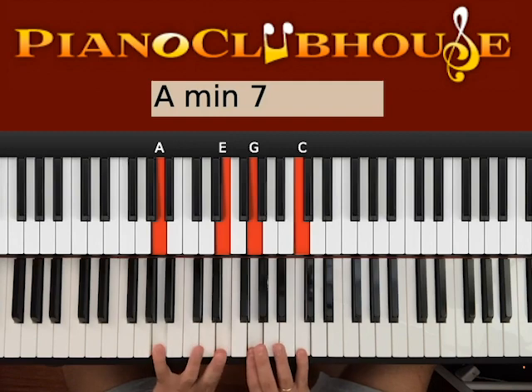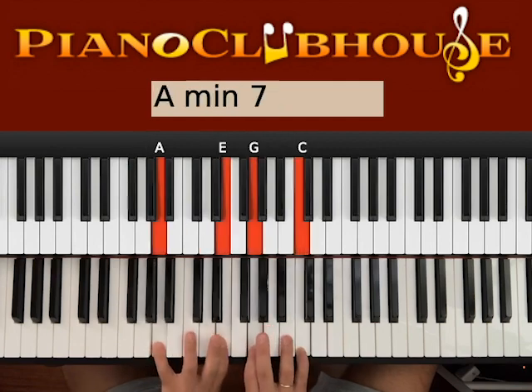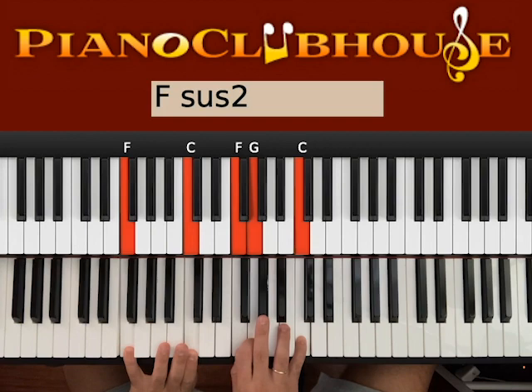Hit both hands. One. Then you go G major — we want G and D on the left, and G, B, C on the right. It sounds pretty good if you also have the C on top. So: A, G, and then F major.